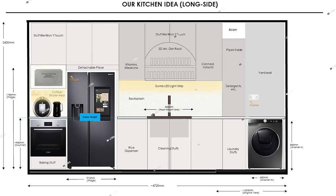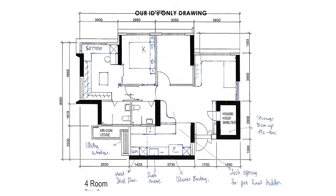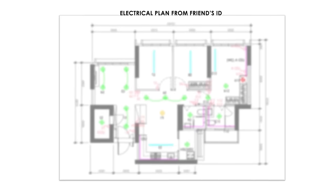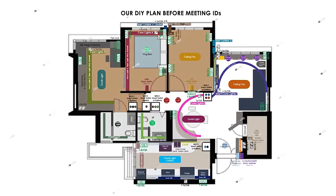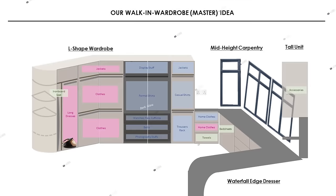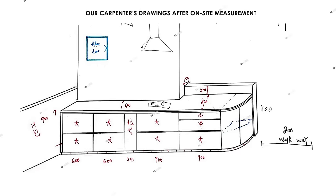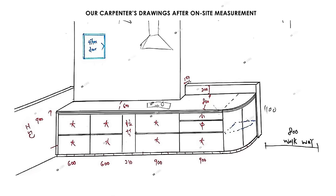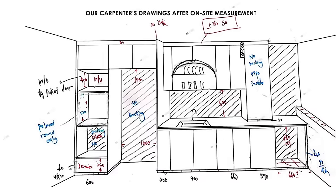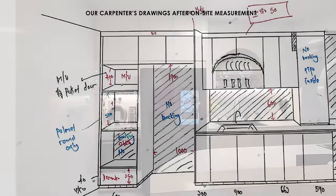This is how we did our DIY planning on PowerPoint. Unlike other IDs, ours did not provide any detailed carpentry drawings at all — this was perhaps the only drawing we received throughout the entire reno, with no electrical plan or carpentry plan whatsoever. We already prepared our 100-page PowerPoint deck before meeting IDs. We only got the actual 2D carpentry drawings after on-site measurements. If at this stage you still don't have any drawings, something is not right with your ID.